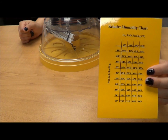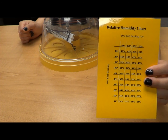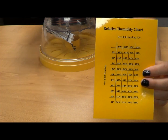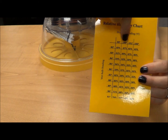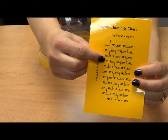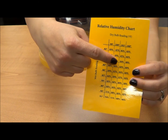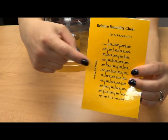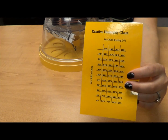For example, if our temperature in the incubator, or dry bulb reading, is 100 degrees and our wet bulb reading is 84 degrees, follow across to where those two lines meet. This percentage, 52%, is the relative humidity.